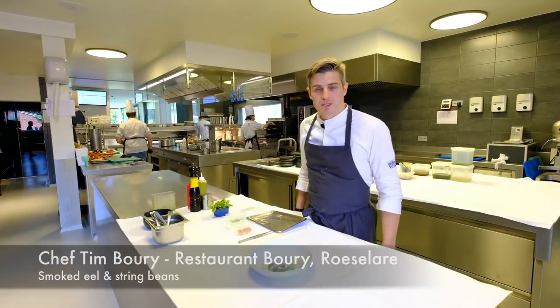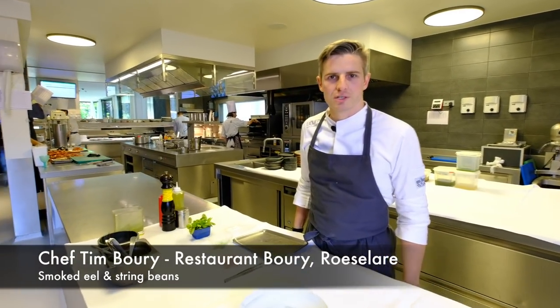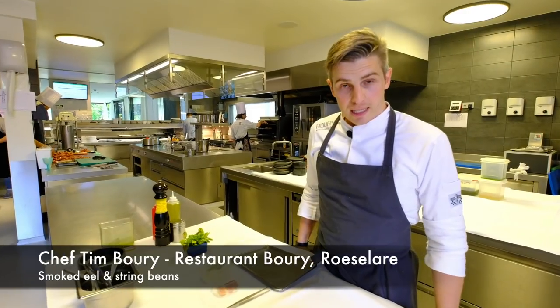Hello WB Peep Stars. I'm Tim Buri, chef of the restaurant Buri in Russelare. Welcome.